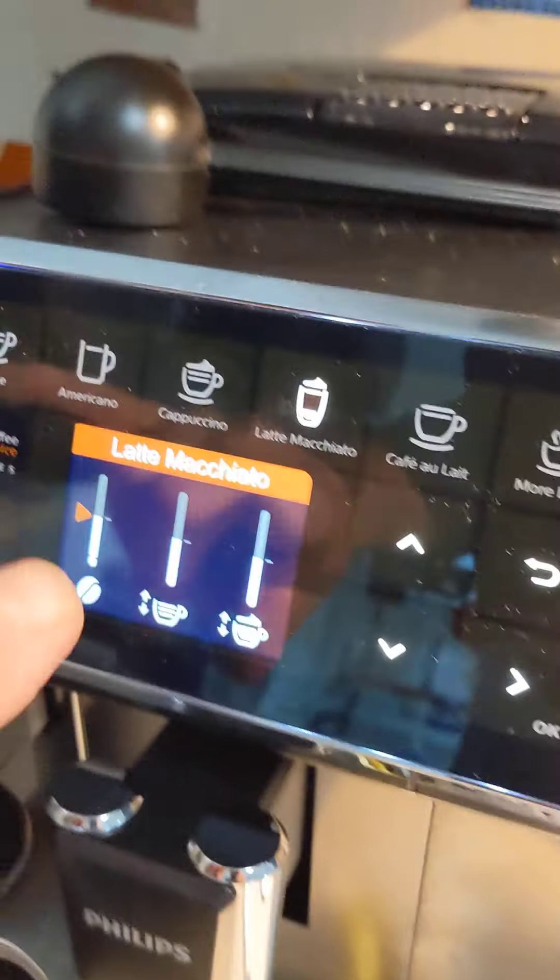The grinder is grinding beans. I started this about 40 seconds ago — first it's going to steam the milk. Here's the milk steamer.